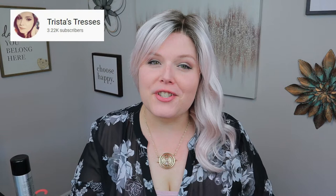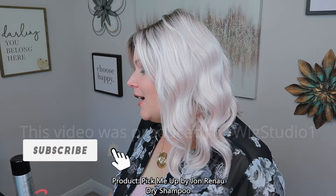Hi beautiful! My name is Tresta from Tresses Tresses, and I'm coming to you today for Wig Studio One to give you a little bit of a different video. This is not a video specifically about any particular wig or any particular wig color. This is actually going to be introducing you guys into a brand new product by Jon Renau that is called Pick Me Up.